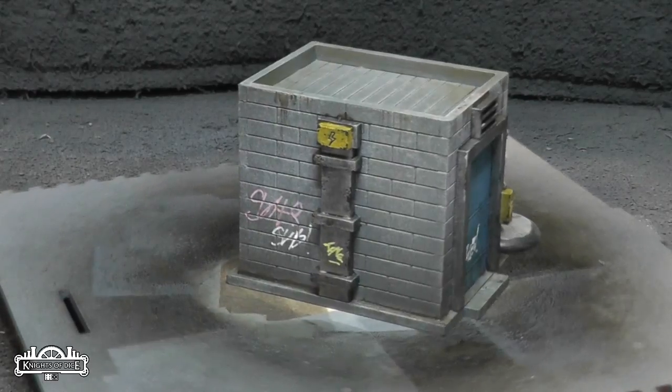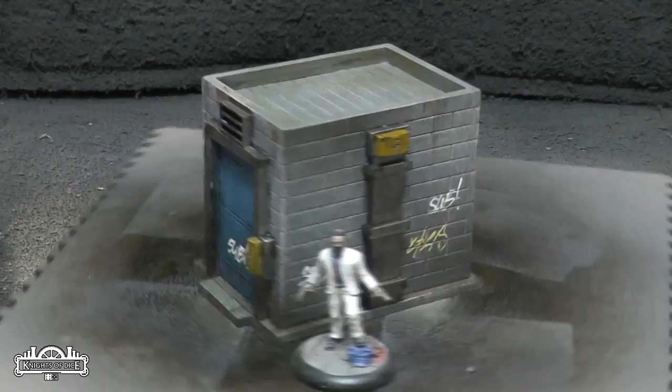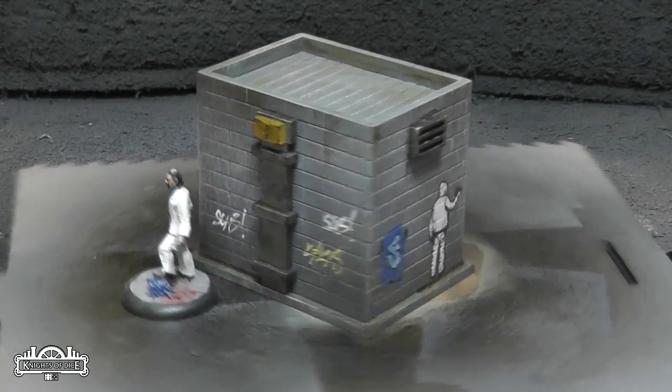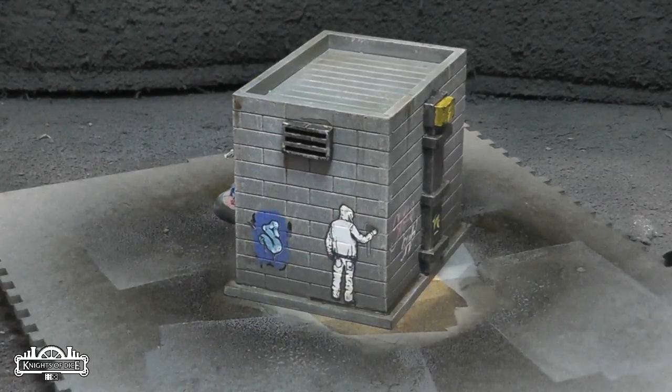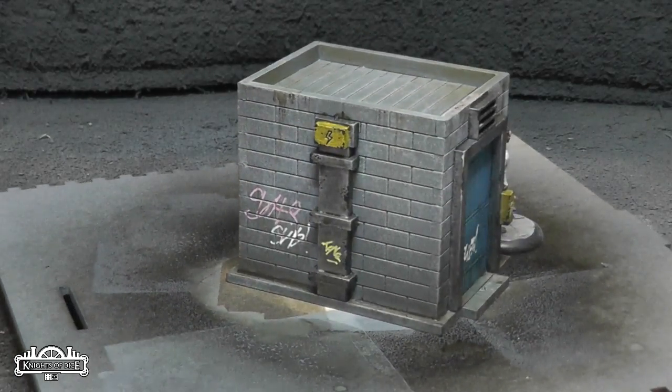I've also got a whole bunch of other tutorials there, and I'll be doing more for the various kits that we produce at Knights of Dice. This is the Rooftop Access Kit, and it's a very simple model. You get two in the pack, very quick and easy to paint. I love those decals from Antonocity's workshops — the graffiti ones.